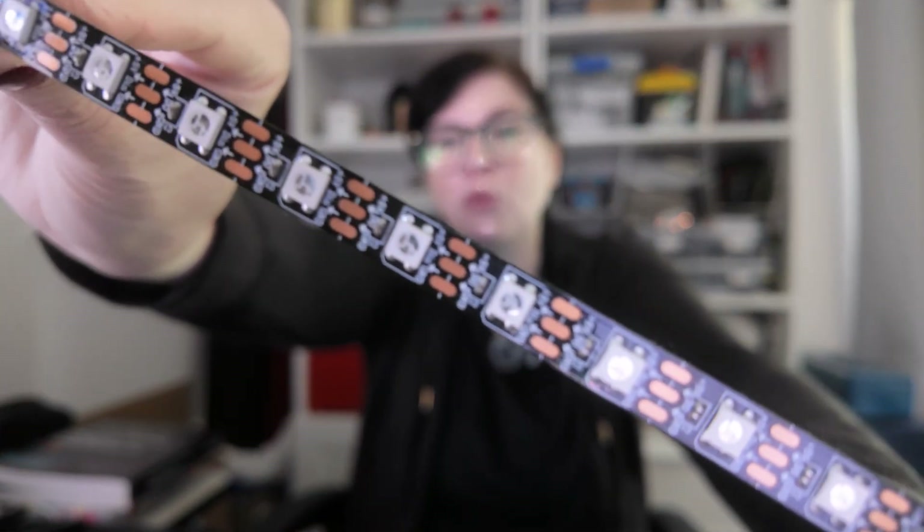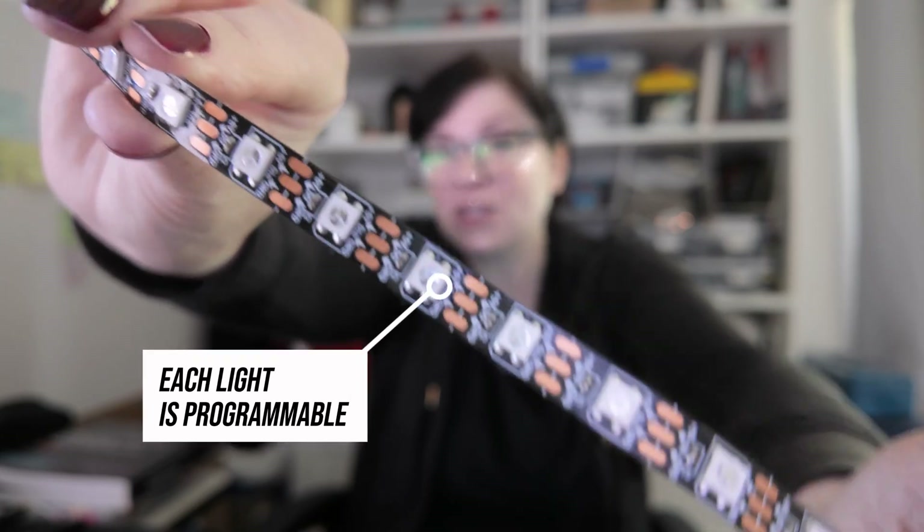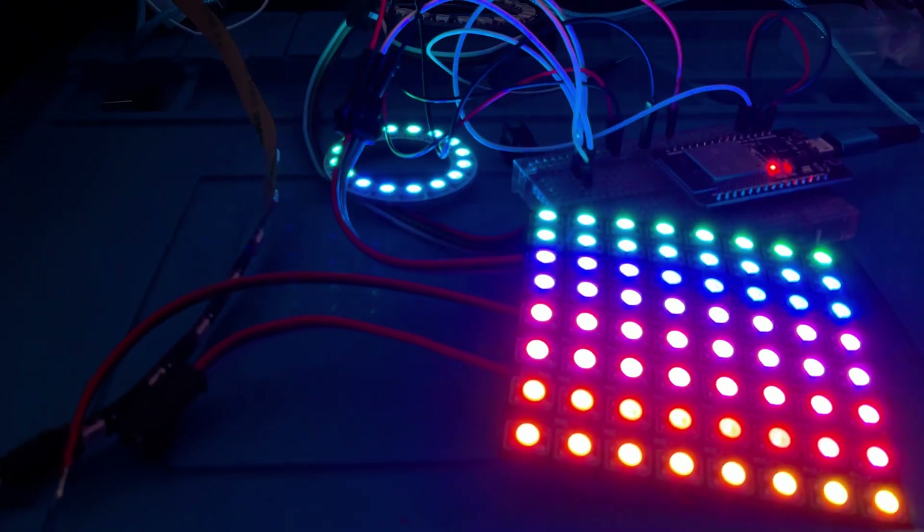Did you know that these light strips have individually programmable lights? That's right, every single one of these you can program, which means you can add stunning effects to your wearable technology.